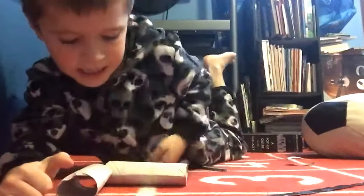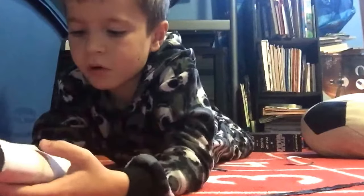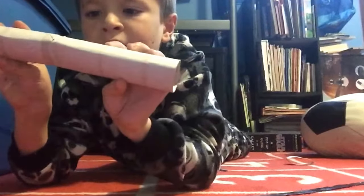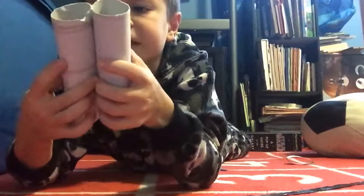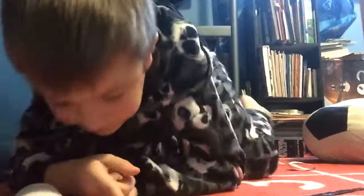Hey guys, today I'm going to be showing you how to make homemade binoculars. So let's just get straight into it. The first step you want to do is cut a paper towel roll in half. They have to be the same size, so measure to make sure they're the same.